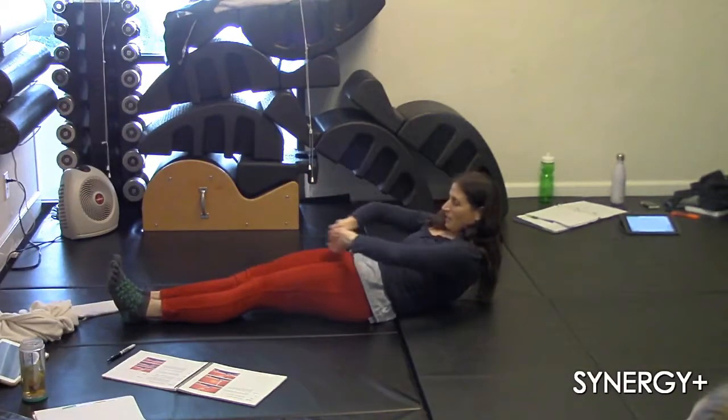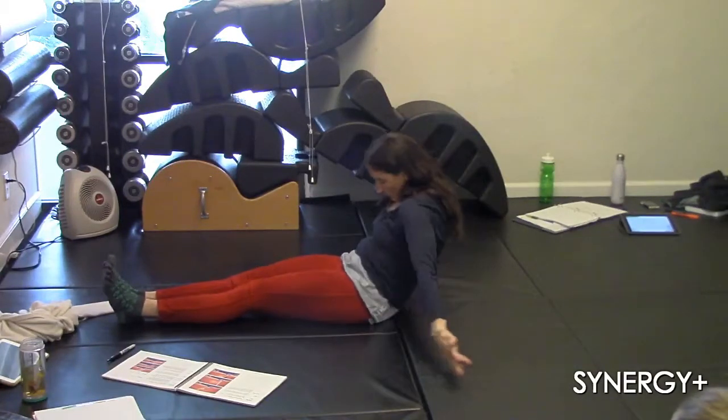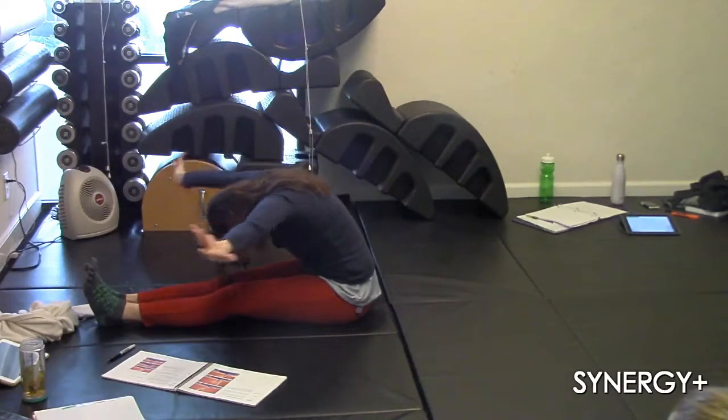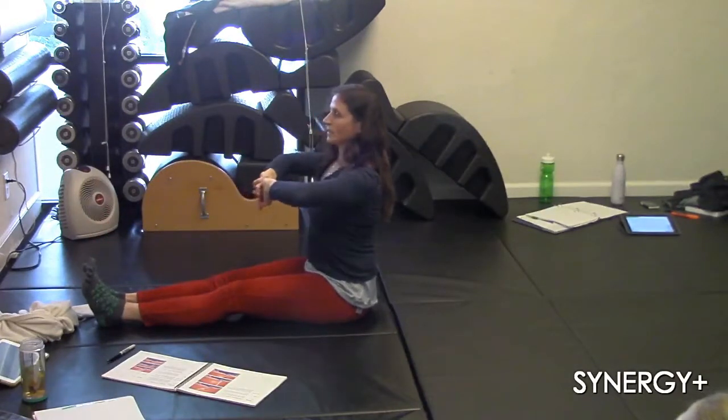When I imprint, I'm going to reach forward, open, reach back, hollow, coming forward. Interlace my fingers here, fly my arms over my head, backs of the hands together, stacking back up from the base of my spine.